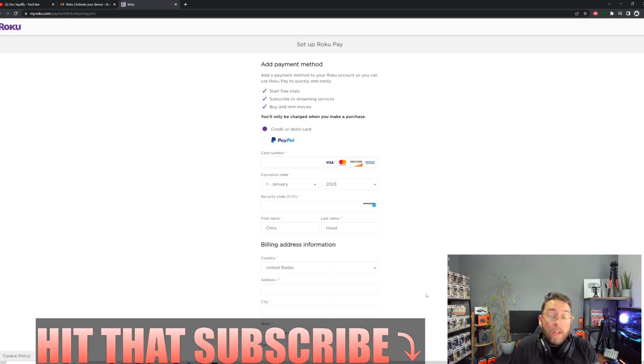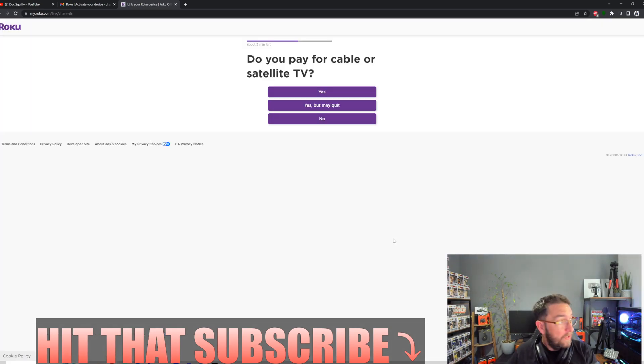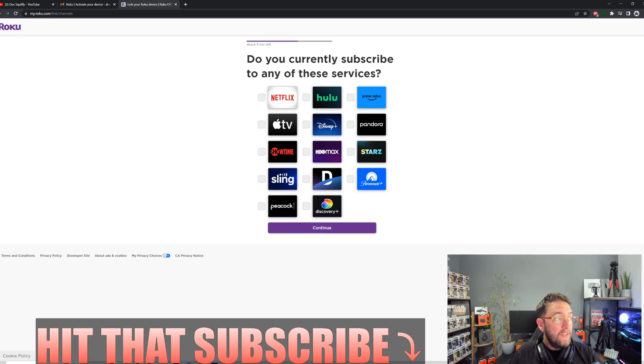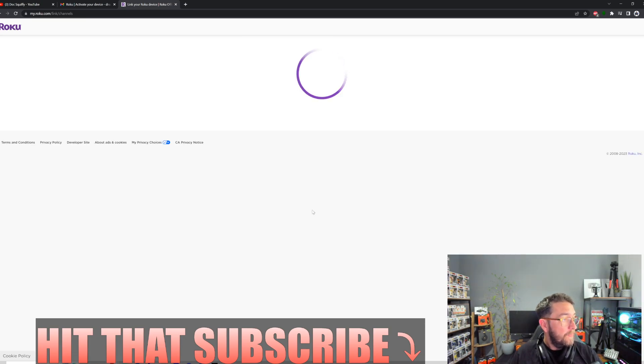You can then set up Roku Pay for purchasing subscriptions or anything like that on your device — I'm going to skip this for now. It then asks if you pay for cable or satellite TV — I'll say no. Then select any streaming services you already subscribe to and click Continue. You can also add your interests; for me that's free movies and TV and a little bit of local news.